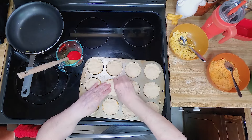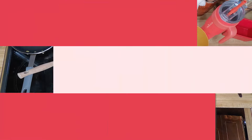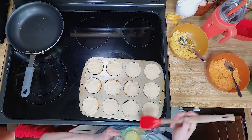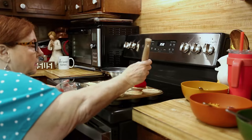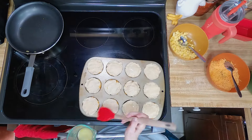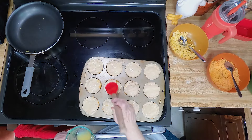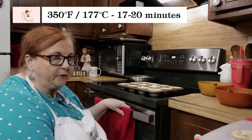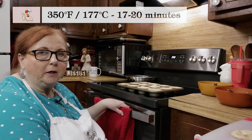Gently press the top to make it bigger. Then we're going to take the butter and just barely put it on top. We're going to put them in the oven at 350 for 17 to 20 minutes until they're nice and golden brown.